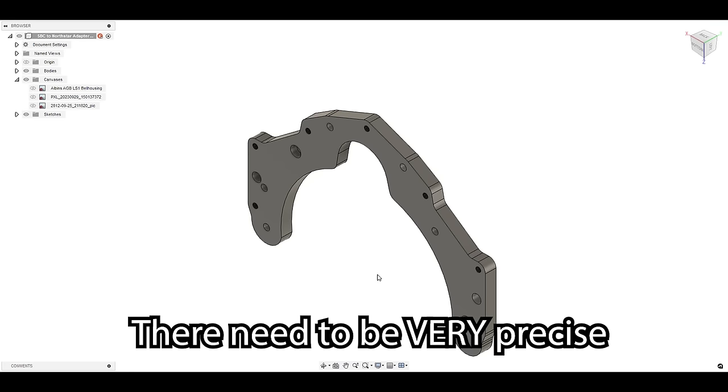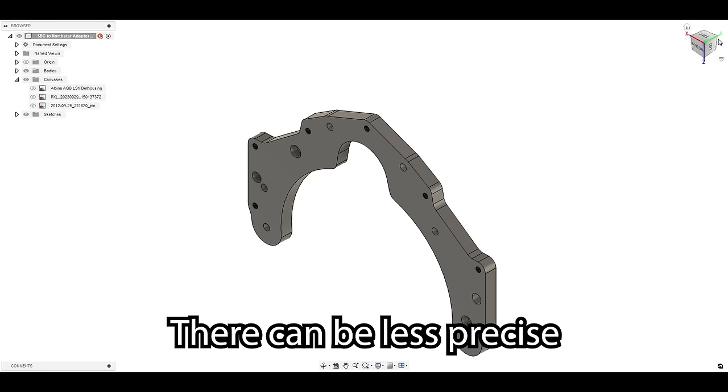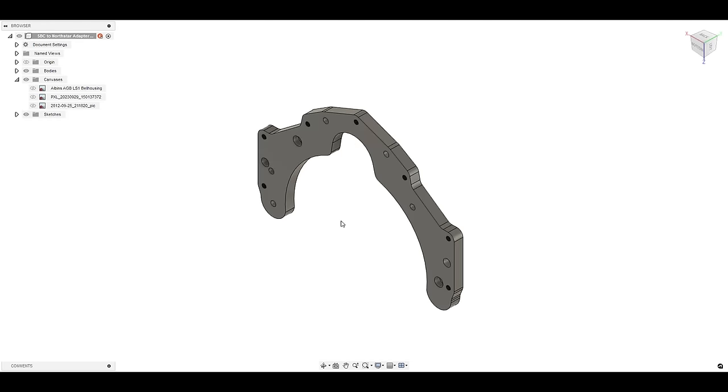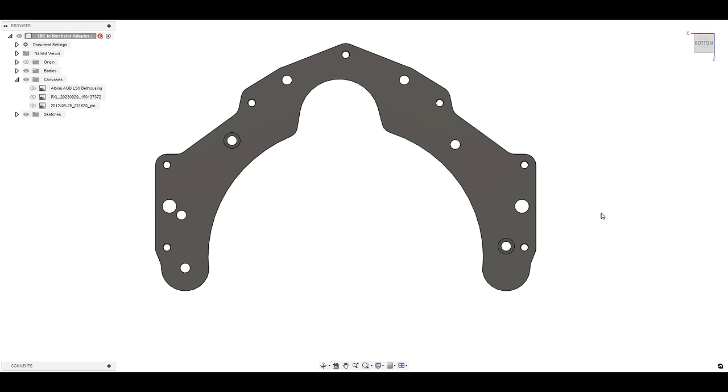Every engine is going to have what are called dowel pins. Basically what the dowel pins do is get the transmission aligned so that the input shaft and the crankshaft centerline match each other and are co-linear. The bolts that hold the bell housing onto the engine are only there to provide clamping force — the dowel pins are what locates everything. In the case of the North Star, it has two dowel pins, more like dowel sleeves, that go around two of the bolt holes on the engine.